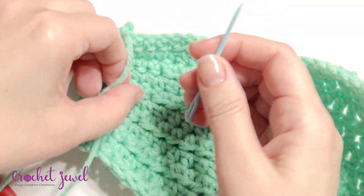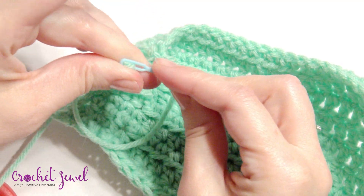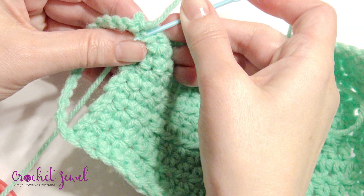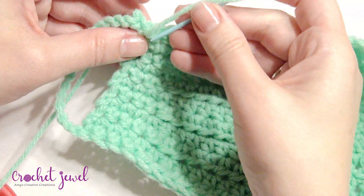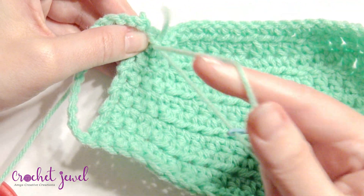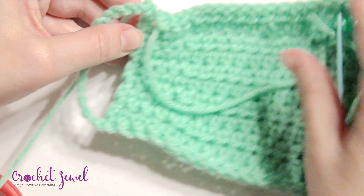Once you're done, you can weave in your ends. Now I'm going to show you how to make the filter liner. Just weave in your ends a few times on each end to weave in those pieces of yarn. Make sure it fits nicely.